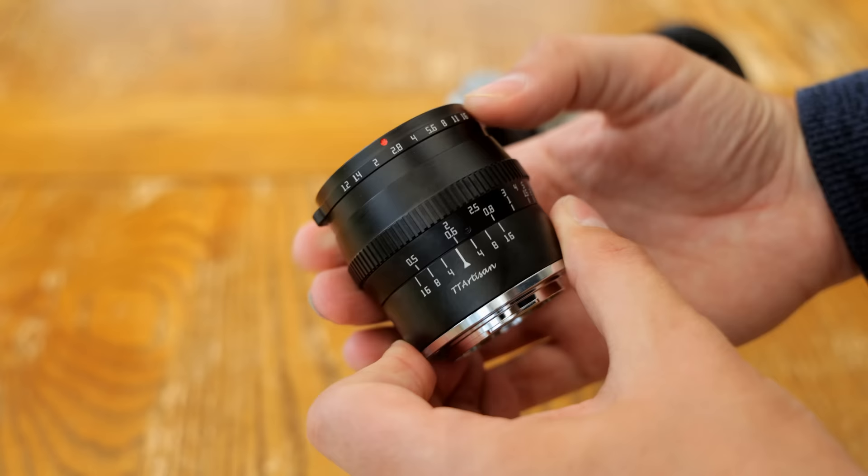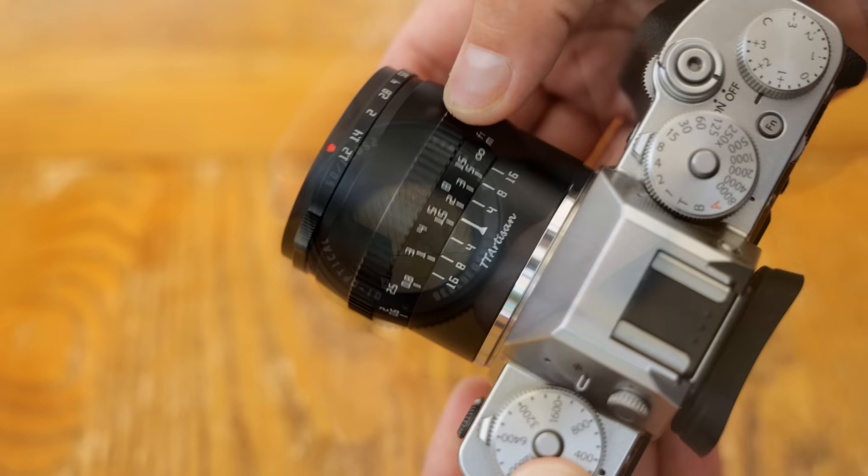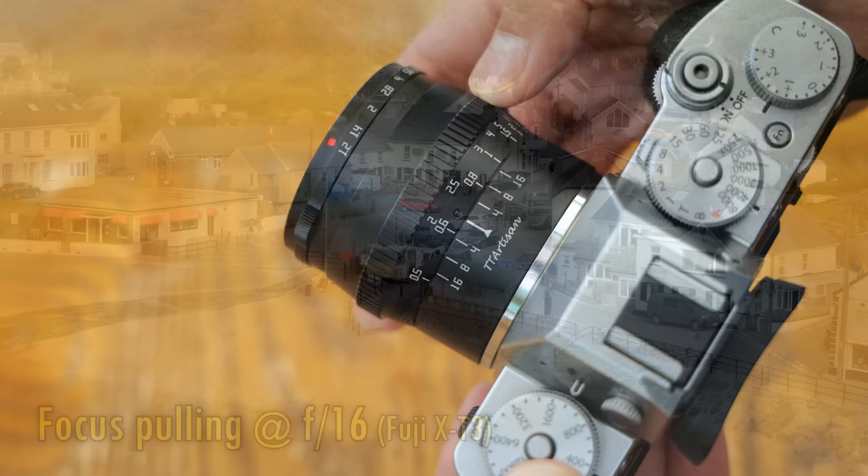The lens's metallic build quality feels nice and tough. It's small, but it has a bit of weight to it. The first obvious compromise is that this is, of course, a fully manual lens. The manual focus ring turns nice and smoothly, but its size does mean that it can be easy to unintentionally touch it and change focus.